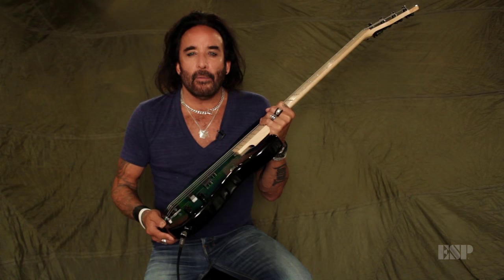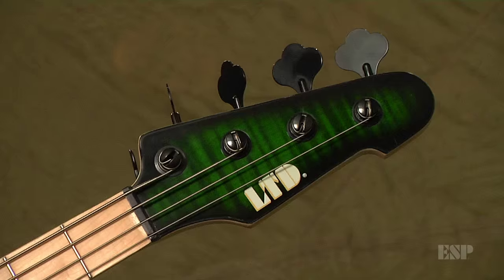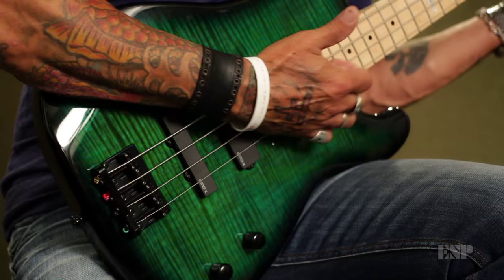We came up with a bass that the pros out there could grab and immediately fall in love with. For the entry-level players, we also made it very simple and to the point. But most importantly, the tone — you can hear it right here.